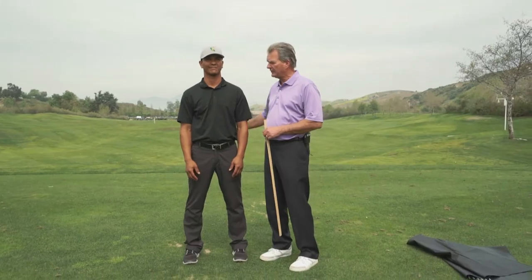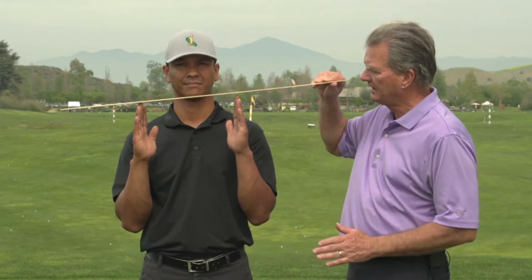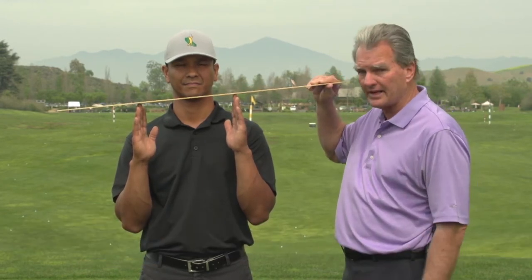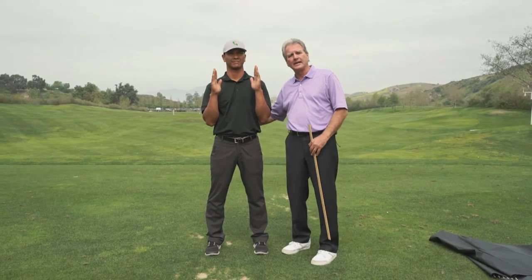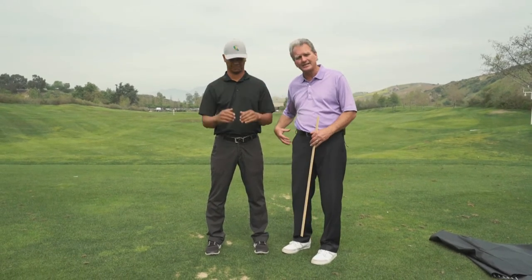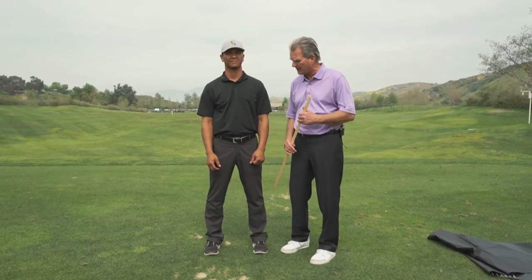I'm Dr. David Wright, and this is a tip on how to balance your body left to right. If you take a look at Jay, you'll notice his right shoulder is lower than his left. If you'll raise his hands and his fingertips, you'll see that his left hand is much higher than his right. So his weight's more on the right side as he walks, as he goes about his day. His hip is getting more stress, his knee on the right side, and his right ankle.